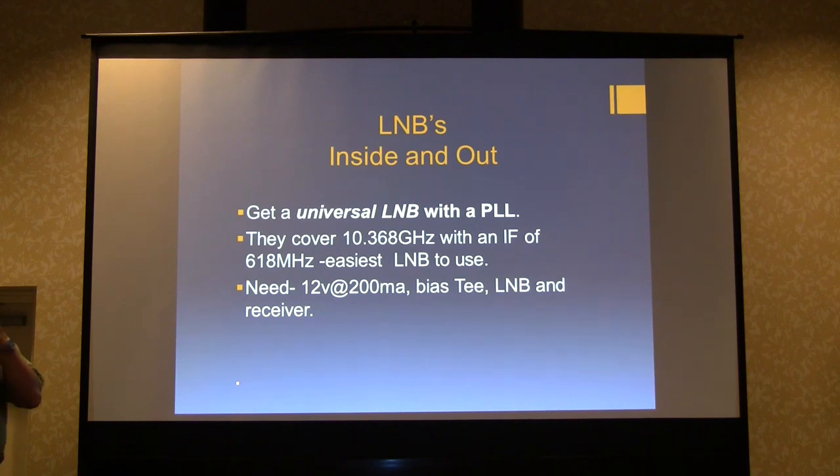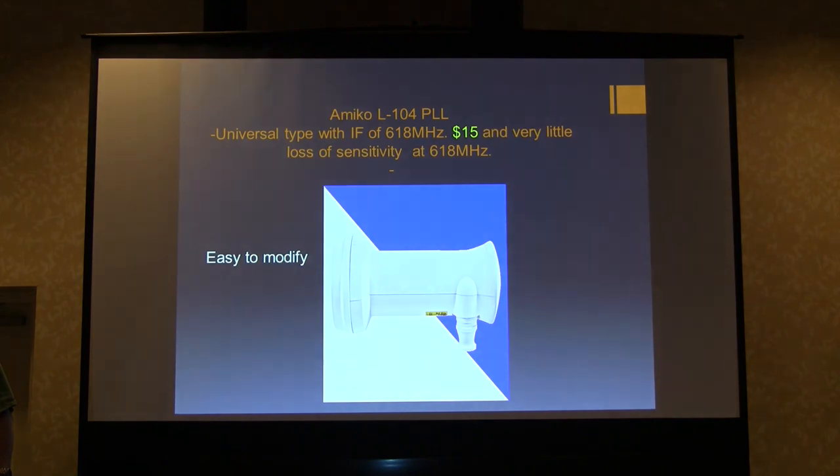We're going to talk about what are called universal LNBs — they all have a phase lock loop in them, they cover 10.368 gigahertz with an IF of 618 megahertz give or take, and they're the easiest LNBs to use. You need 12 volts, 200 milliamps, a bias-T, and some kind of receiver. I went through a lot of them and have a large pile at home. The one I like most is the Amico L104 — about 15 bucks on eBay, easy to work on, and quite similar to almost every other LNB out there.